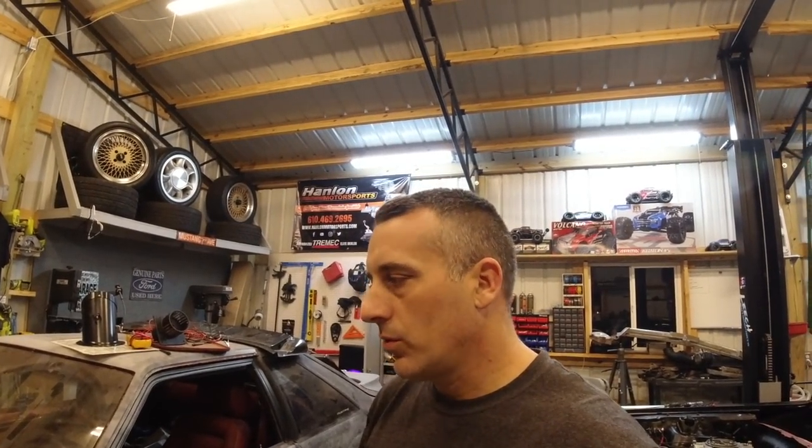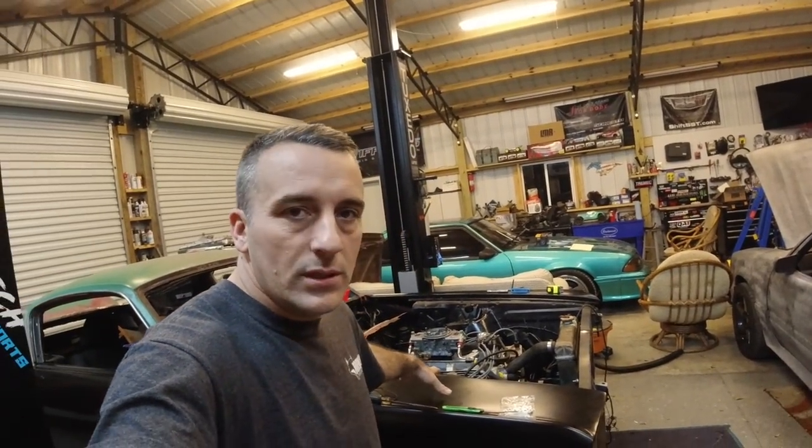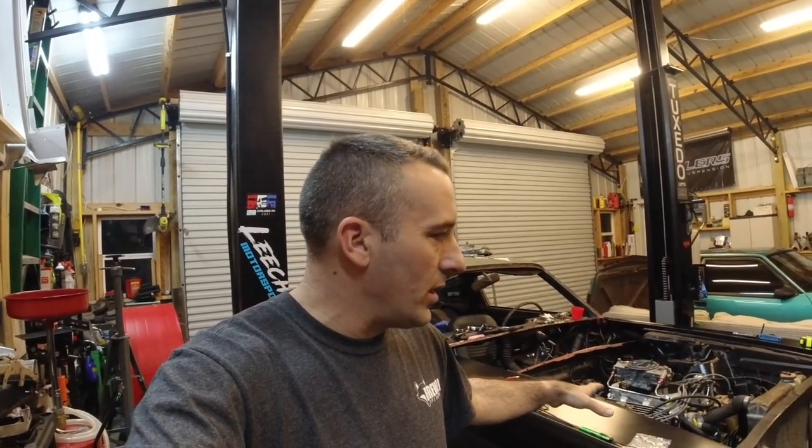We're going to leave the factory distributor in there with the A9L or A9P — trust me, we've done it many times. You can lock the distributor out if you want and power-time the car, but you do run into hard-start problems when it gets hot. The plan is to bring something different to the channel. Originally this fox body was going to be the carbureted car, but now we'll have a turbo car, a supercharged car, and two carbureted cars.